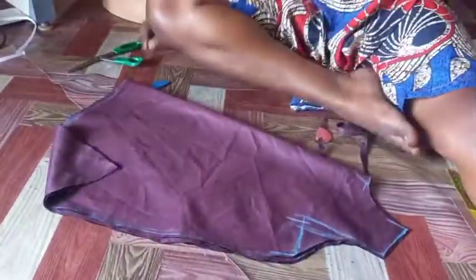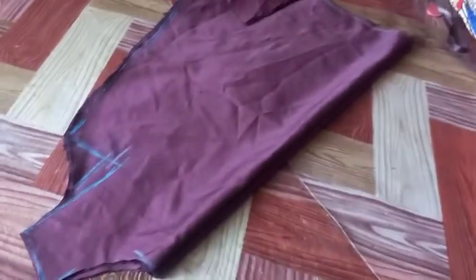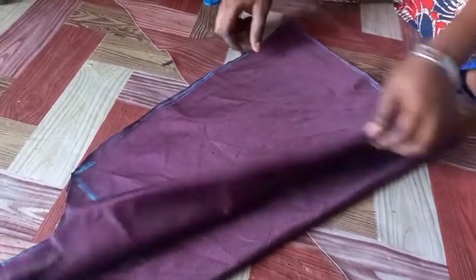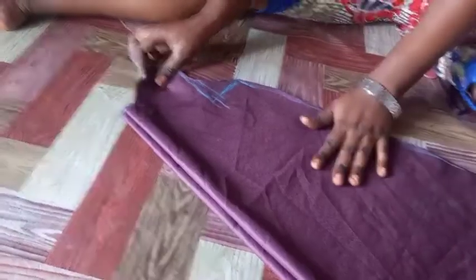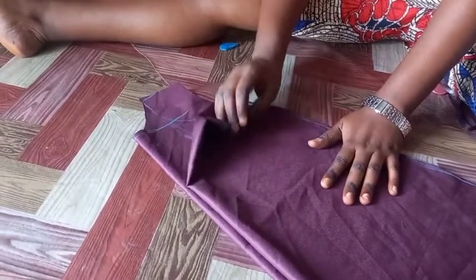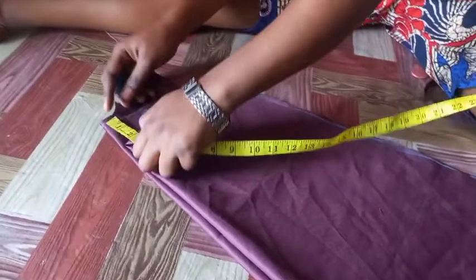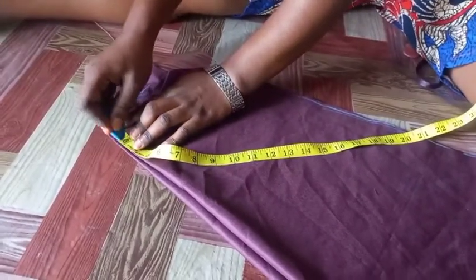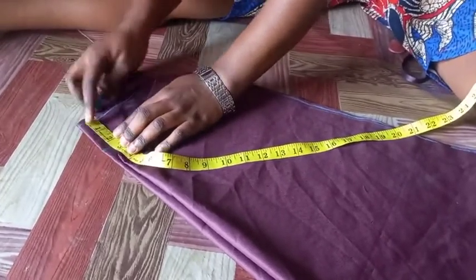After cutting it out, I'm going to use the front panel to cut my back panel. This is it — I used the front to cut out the back panel. Now I want the back to have a slit for the button, so I'm just going to mark 2.5 inches in.